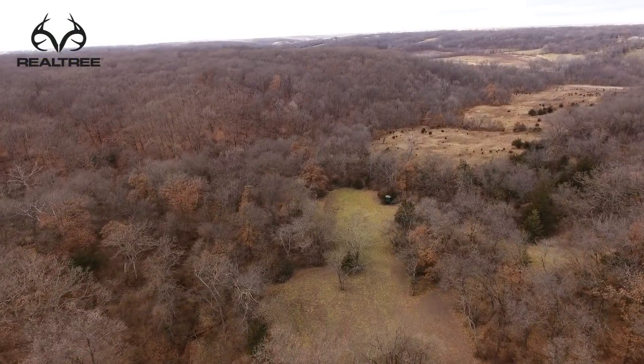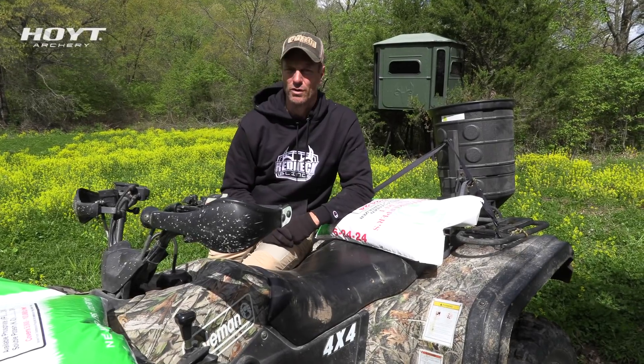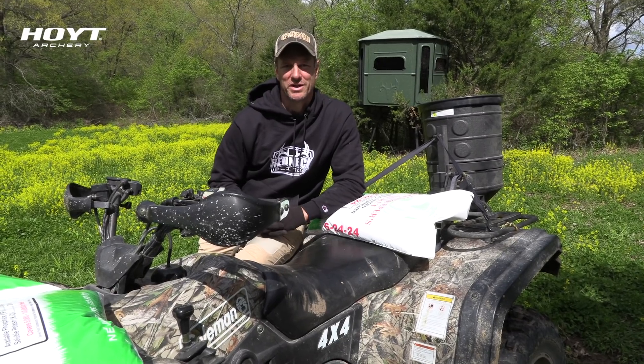This is the plowdown plot. Before I go into a timeline of how I established this and got the clover growing in here, we're going to join Jared for a quick segment.